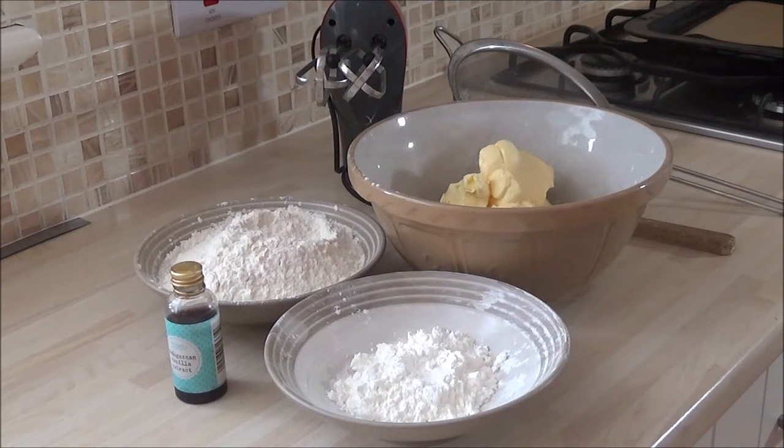Hi, this is a short tutorial to show you how to make Viennese whorls or Viennese rosettes. They're great as a biscuit in their own right, or they're also fantastic as a Viennese whorl where you add a small amount of raspberry jam and buttercream and put the two halves together. They're very light and short and they should melt in your mouth.